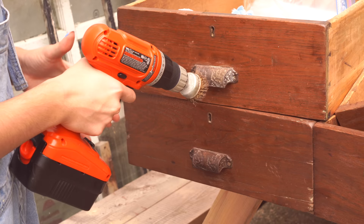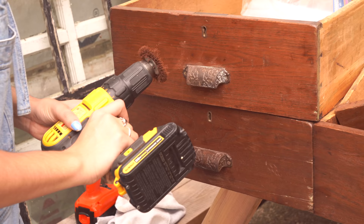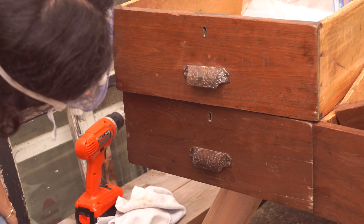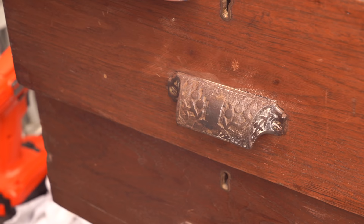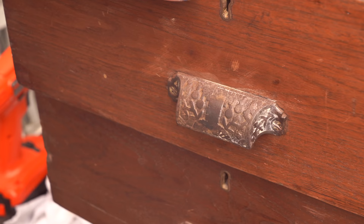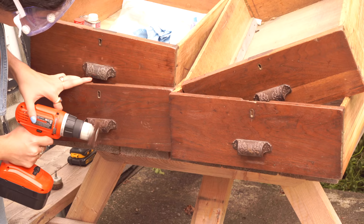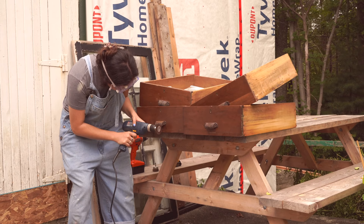Hmm, I don't think that did anything. Rust is coming off, but — oh my god, you guys! Oh my god, can you see that? That is like almost a shiny silver! I don't know what this product is — I just stole it from my dad — but it's working. I'm gonna try more of this. I moved the camera way farther away because I got a more powerful drill.